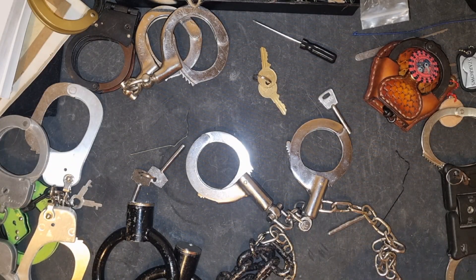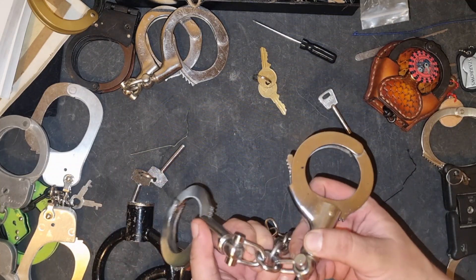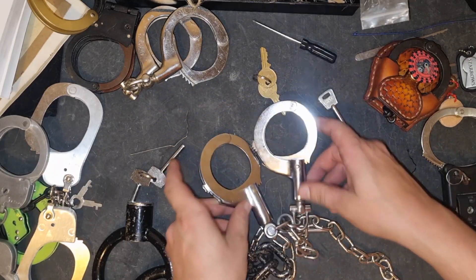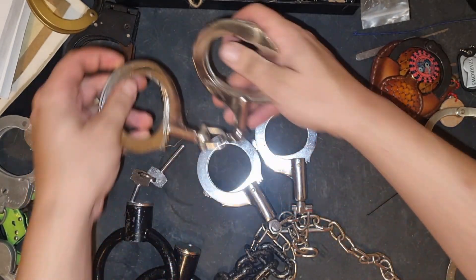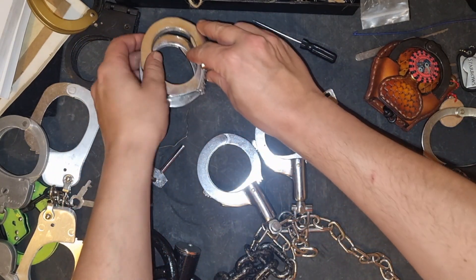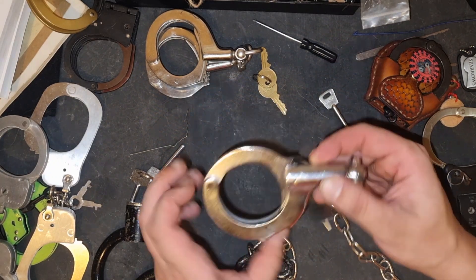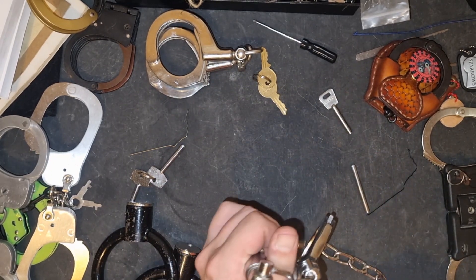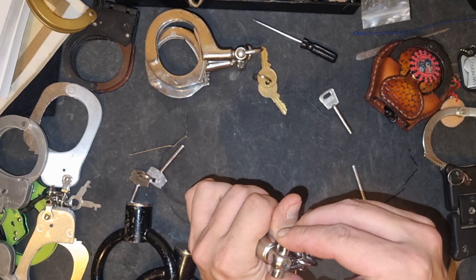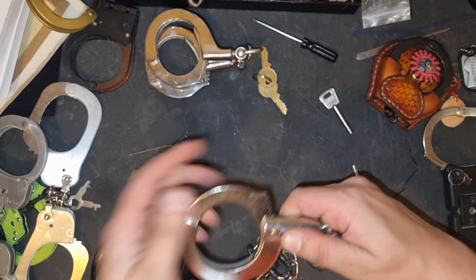Hi, Deadlux here again. Not too long ago I escaped these — what were thought to be unpickable — Chinese H&R clones. These are the originals, and I will show you how I picked them very soon, because Roy Salmons asked how I picked them, since I never actually said. As far as I'm aware, nobody has picked them until me, and I think I figured out the reason why.